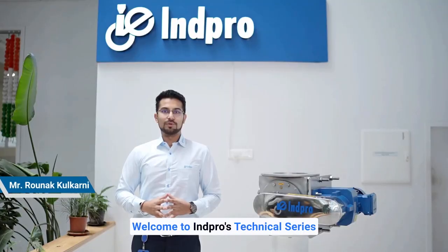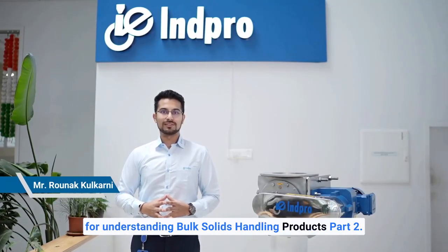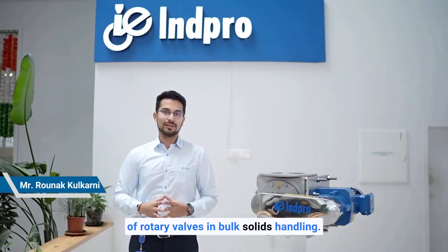Hello, welcome to INPRO's technical series for understanding bulk solids handling products, part 2. Today we'll be talking about rotary valves and the importance of rotary valves in bulk solids handling.